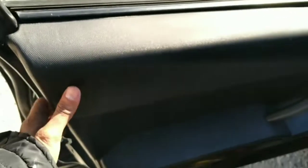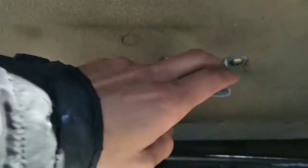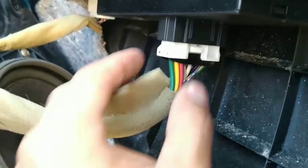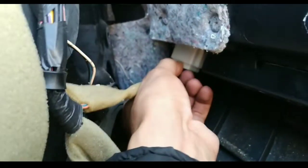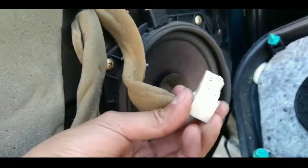Now you have to make sure that the door panel is not pulled straight towards you, because you're gonna damage the clips. You have to come up — pick up the whole door panel upward. Then we're gonna unplug the connector, and there's another connector back here. You press on the back of it and pull down to release it.